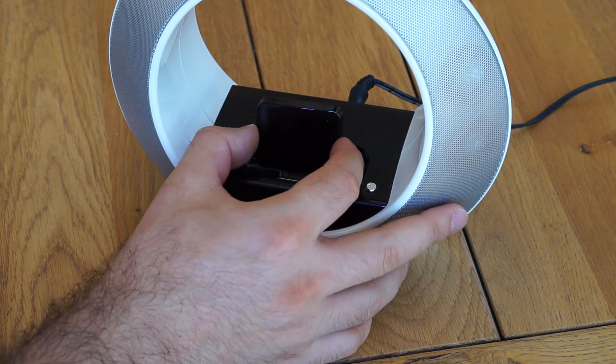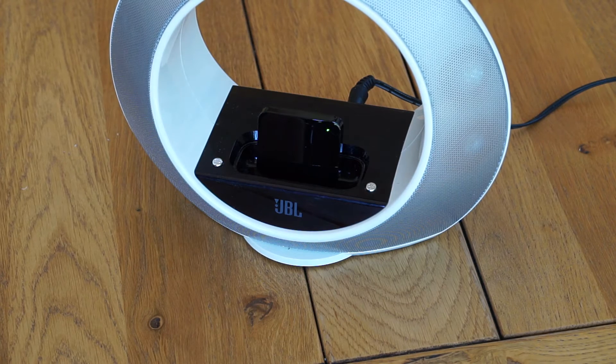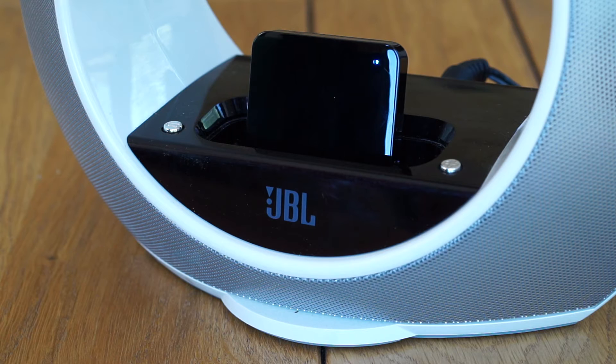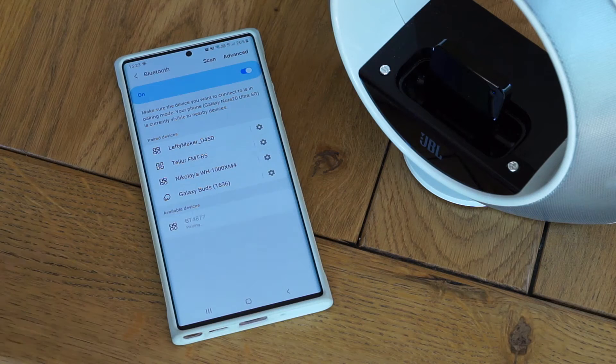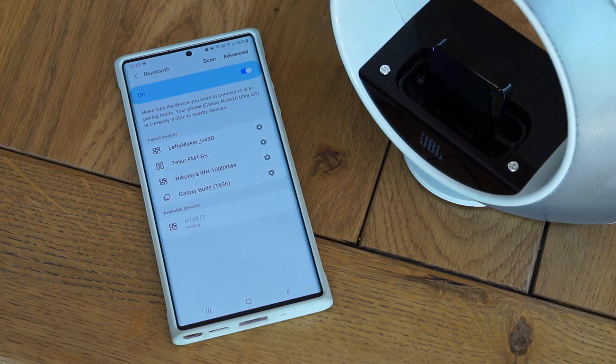Anyway, what is neat about this module is that it plugs directly into the iPod connector. It doesn't need external power, and it doesn't matter if your speaker has an auxiliary input socket. You plug it in, and it goes into pairing mode straight away. It popped up in the Bluetooth menu of my phone, I tapped on it, and boom, they were connected.